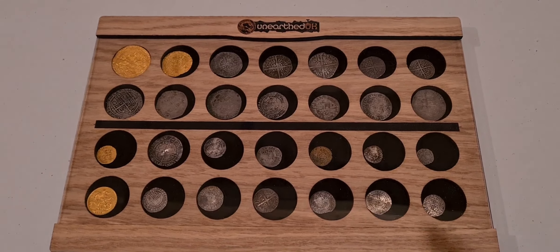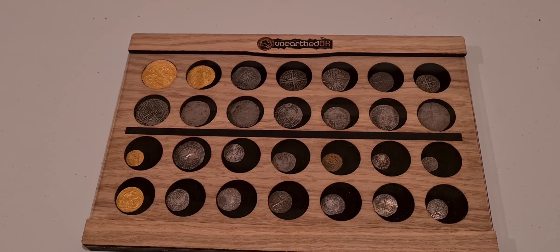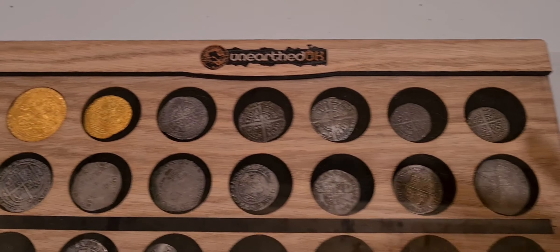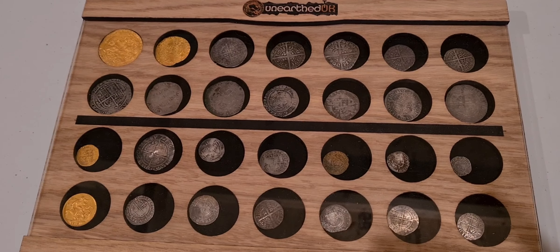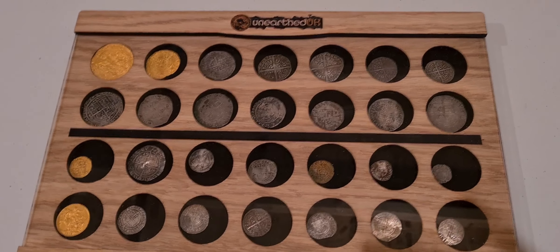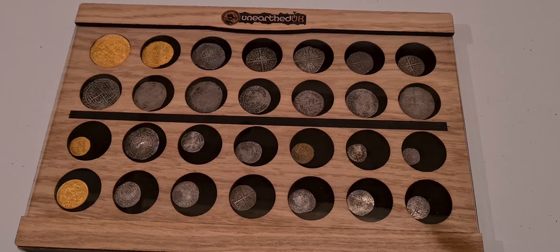There are the new coin collection cases for collectors and detectorists alike. Give us some feedback, see what you think, and keep your eye out on the Unearthed website — these will be on sale from around this time next week. Please leave a comment. There's another episode of Detecting Talk coming this week, and next weekend we're going to do some actual detecting using the Coiltek coil on the Equinox. Thanks for watching, have a great weekend, bye for now.